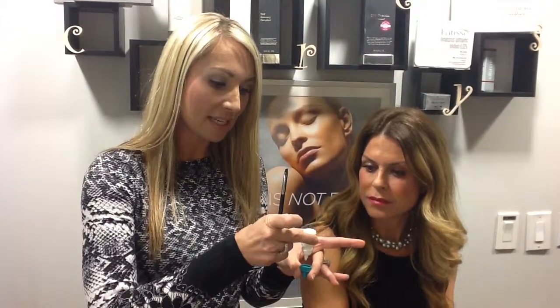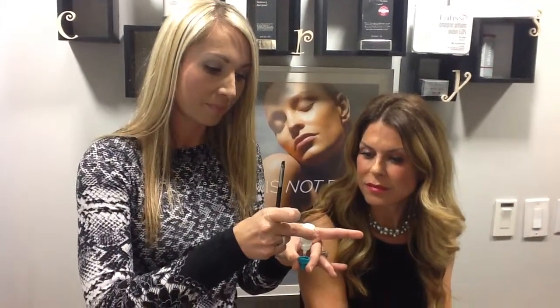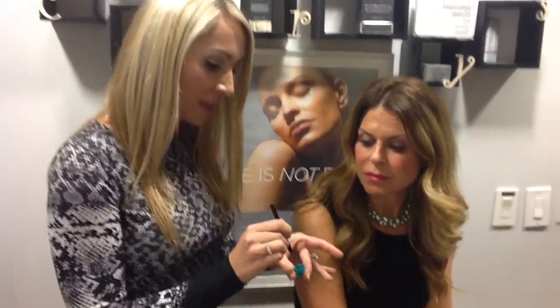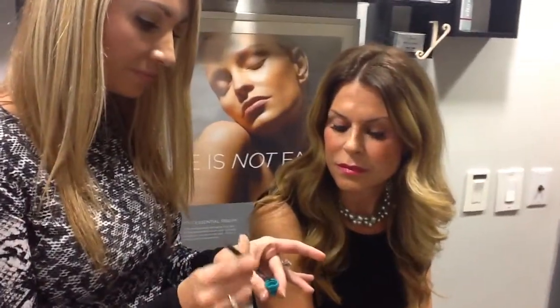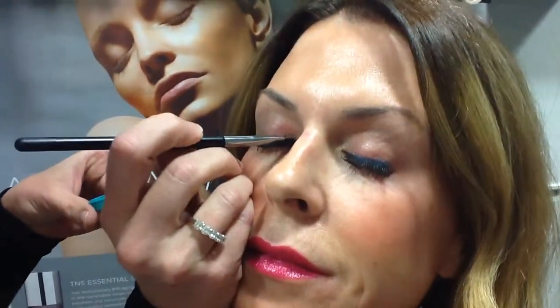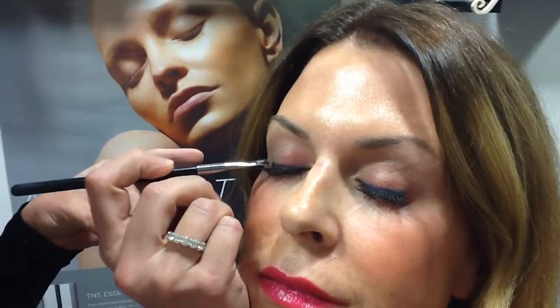Latisse is going to come in a bottle that looks just like this. You are going to take the cap off by unscrewing, turn it upside down, and apply one drop of Latisse into the cap — just like that. The Latisse is then placed on your clean brush that you are only using for your eyes and that you can wash nightly. Then it is placed on the upper eyelid just from the inner canthus to the outer canthus of the eye, right exactly where you would place your eyeliner.